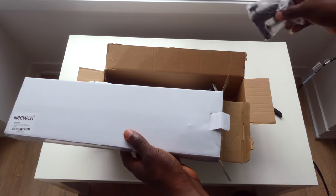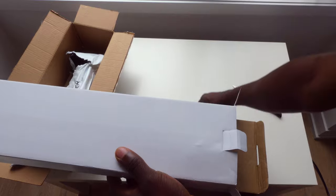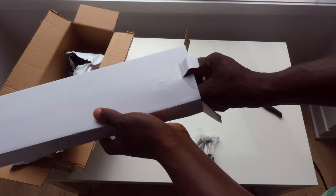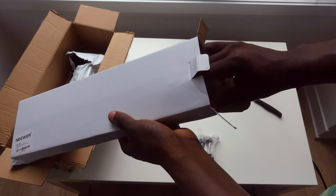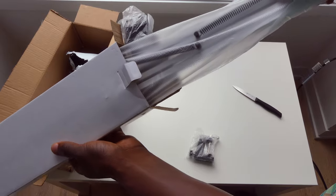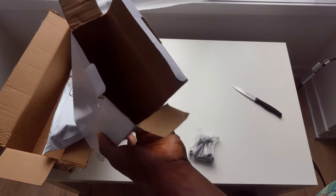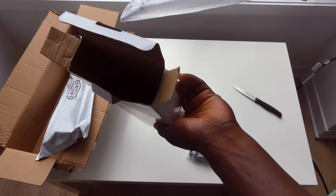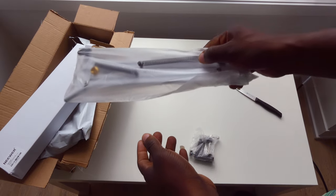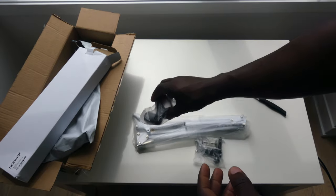First off we have the table clamp — we're just gonna put that to the side. Next up we have the microphone arm itself in a really bright white, and I must say, from the first impression of holding this thing, the weight is absolutely impressive. The weight just feels like quality — this feels like something that's gonna be really durable and amazing to use.